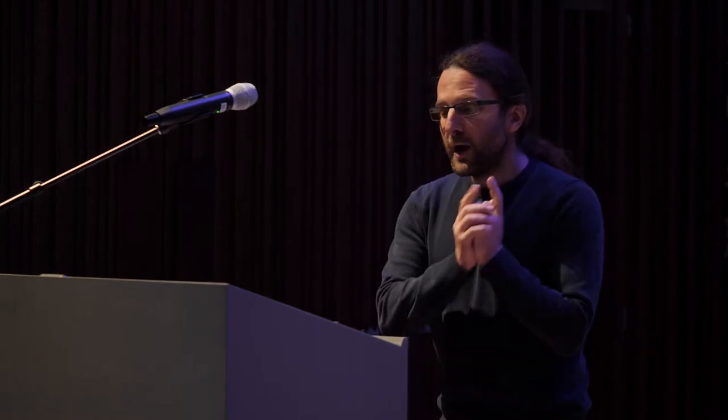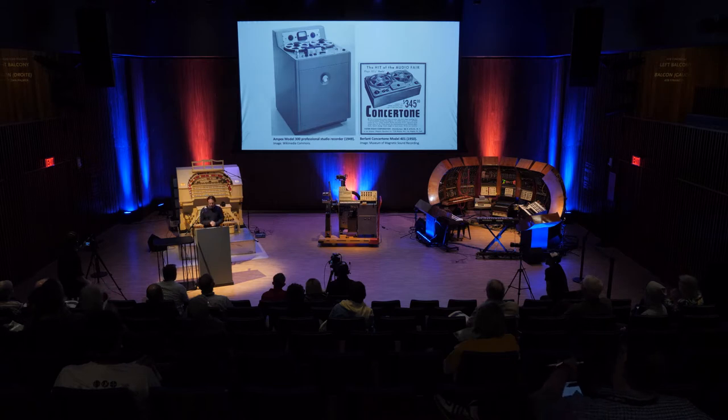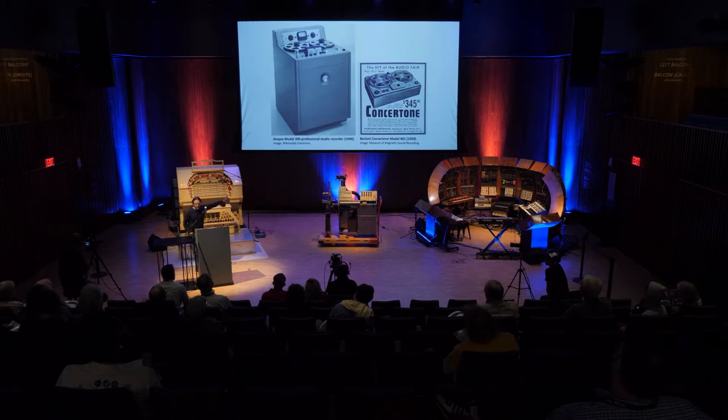To understand why LeCaine designed this instrument, it's helpful to compare it to some of the commercial tape machines of the period. By the early 1950s, tape machines had been quite widely adopted in professional recording and broadcast studios, as well as by amateur sound recordists. A growing international group of tape recorder users had begun to explore the creative possibilities of magnetic tape to create what was called music concrete, electronic music, or tape music, depending on locale and aesthetic orientation.